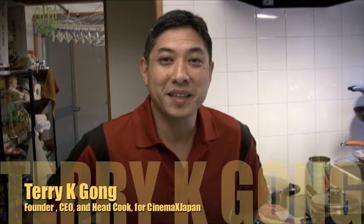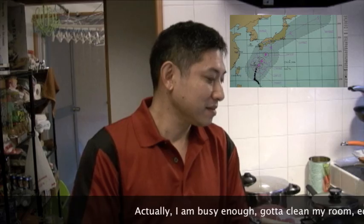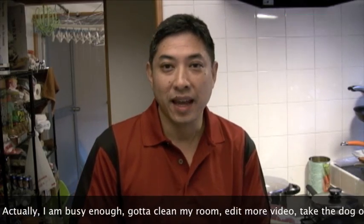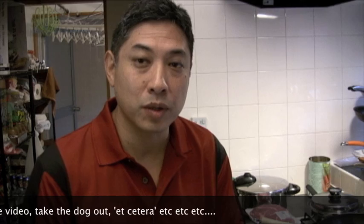Welcome to Cinemax Japan, my name is Terry Gong, and today we're having a typhoon. If you have a typhoon you kind of get stuck at the house, so what you do is try to keep busy. Today I'm going to show you how to make pot roast.